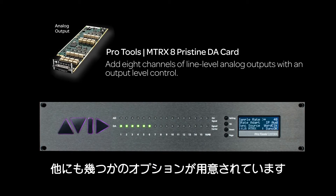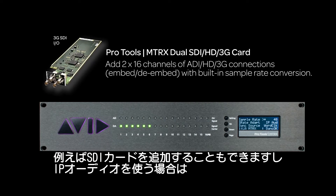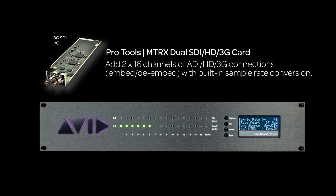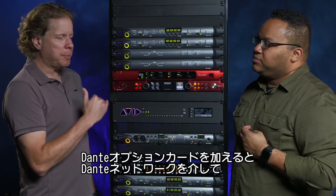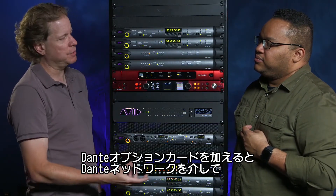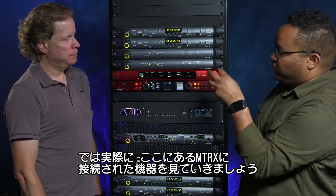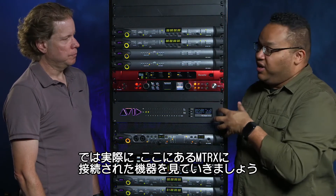There are some other interesting options we can expand this with. We can actually add SDI right to the box, as well as IP audio. We can add a Dante option card to be able to connect up to 64 ins and 64 outs over the Dante network. Let's talk about some of the stuff we actually have connected to this Matrix right now.